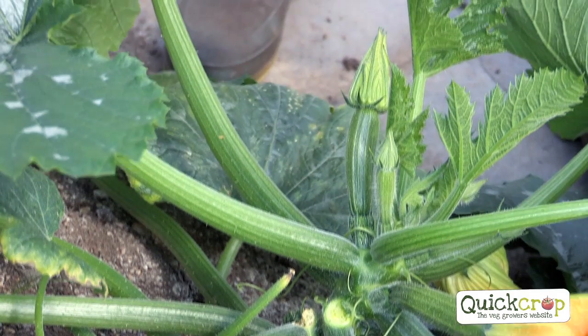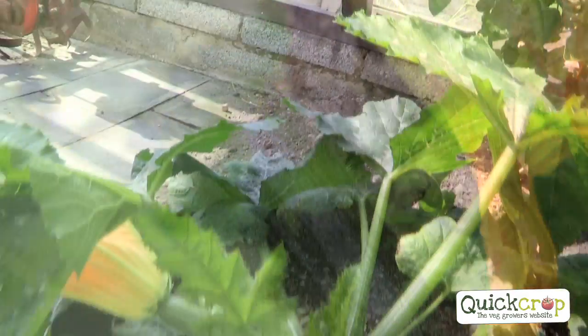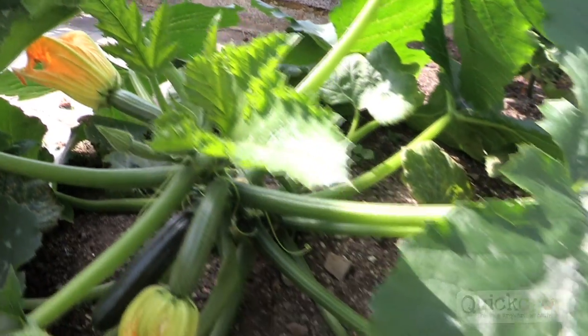This has been producing really from the beginning of June, middle of June. And I hope to have them until at least the end of September. So a wonderful crop, isn't it?